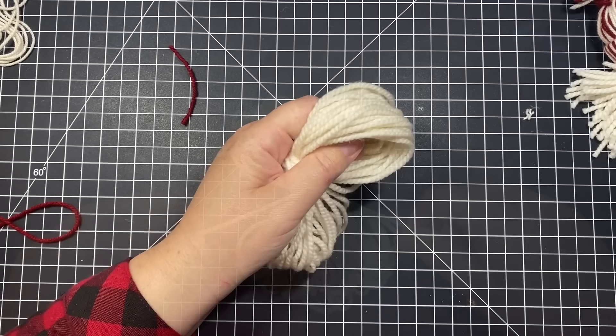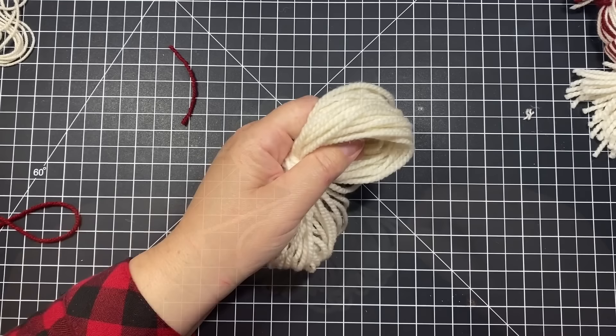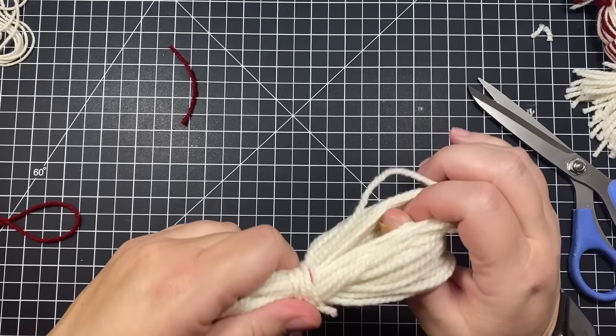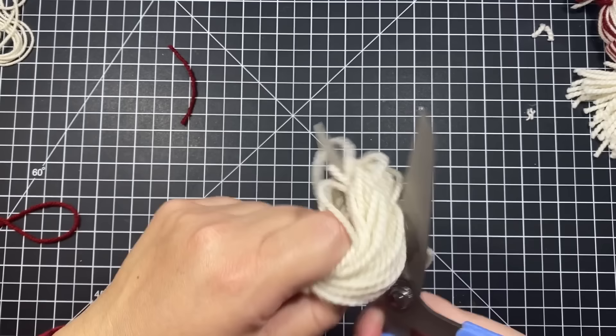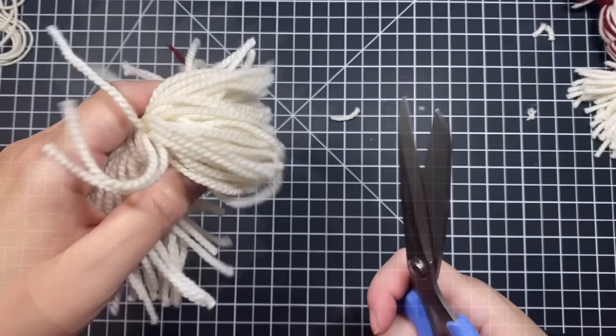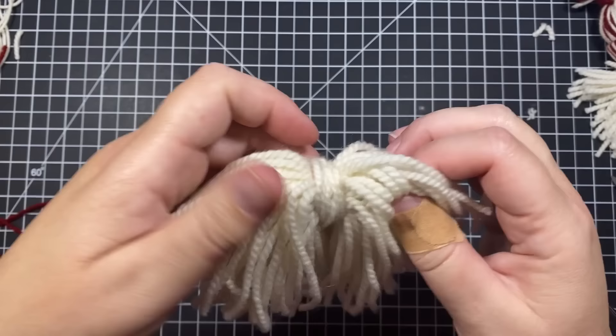Take one end and cut right through the loops — this makes half of the beard. Then do the same on the other side. If you missed any loops, go back individually and cut them. Just stick your scissors in the loop, pull tight, and cut — that gives you the right length. It's good that the gnome has a bit of a layered beard; it helps make it look more realistic.